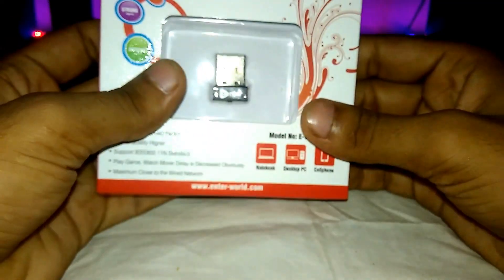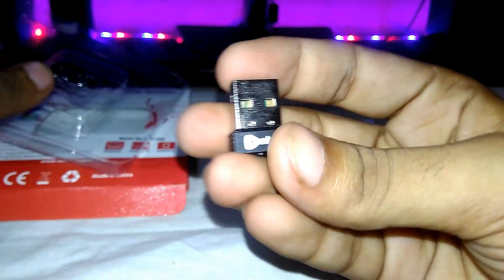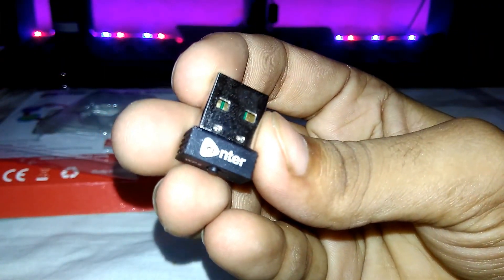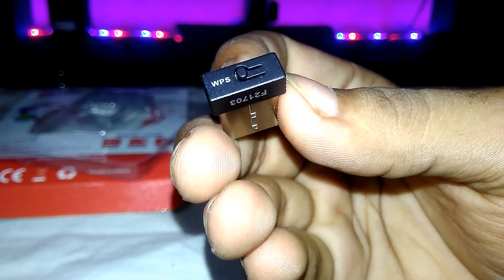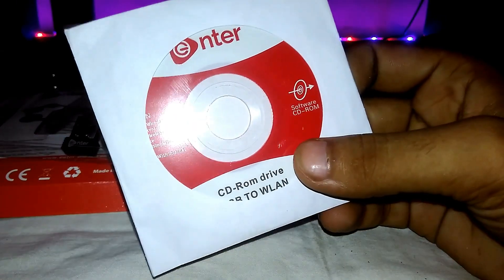So let's unbox this. These are the box contents. This is the wireless adapter, which has a WPS switch also. It is very small. This is the driver CD, which you get inside the box.